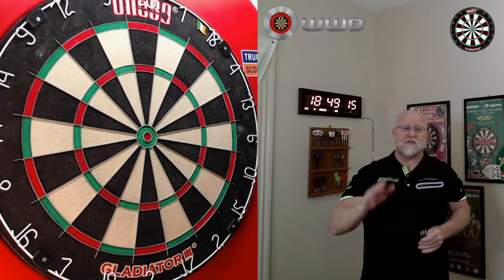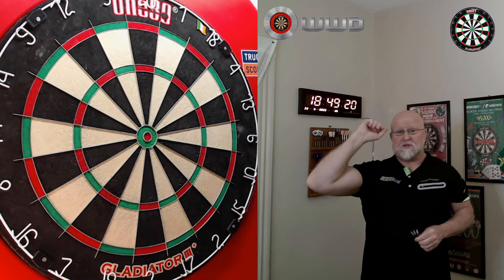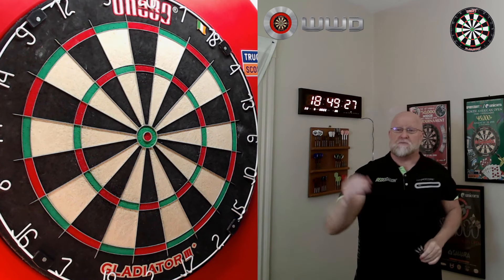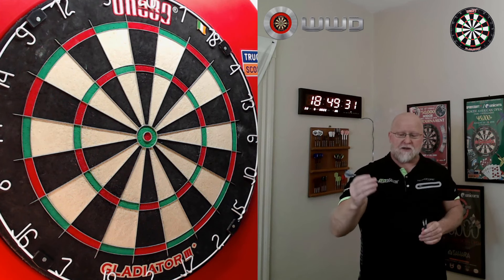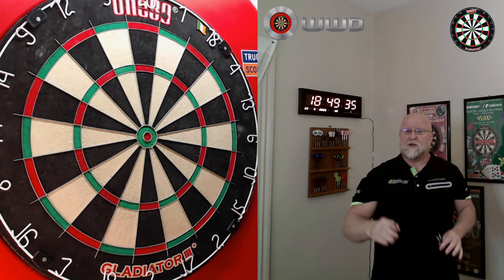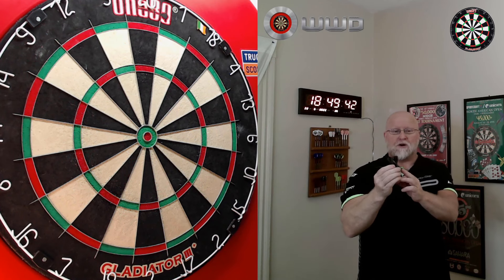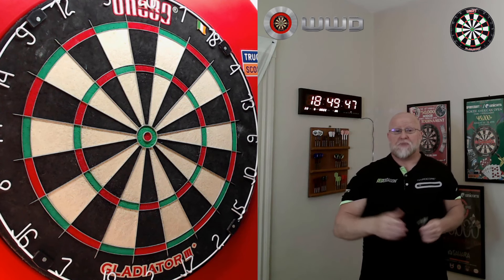Personally, I have a really hard throw. On top of that, if you see there, I use really small flights. As a result my dart is getting to the dartboard in a hurry and my darts hit the board with quite a bit of force. So I prefer really firm dartboards — I don't want my darts buried all the way up until the barrel is almost touching the sisal.